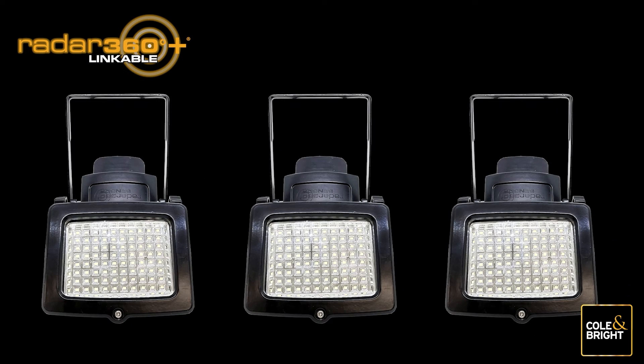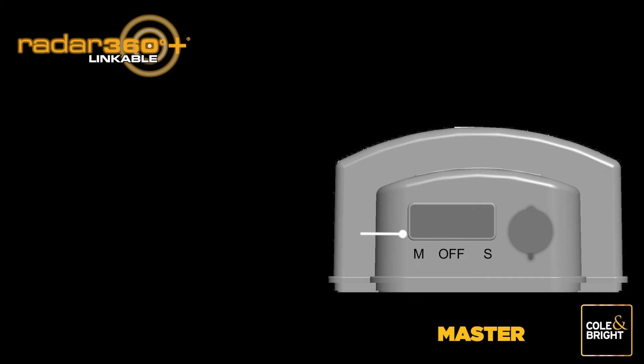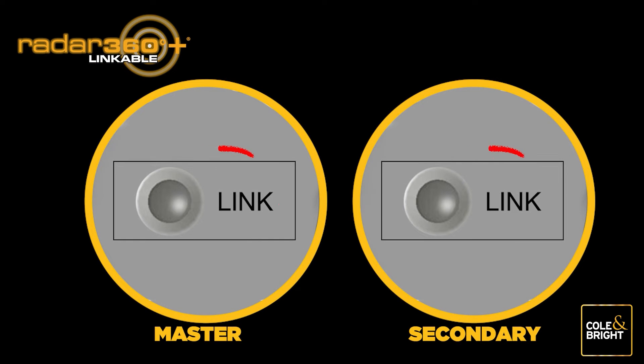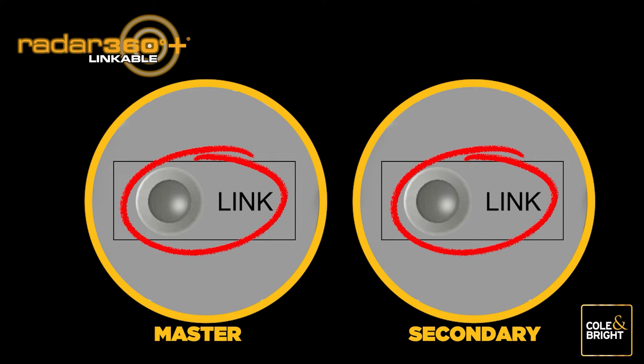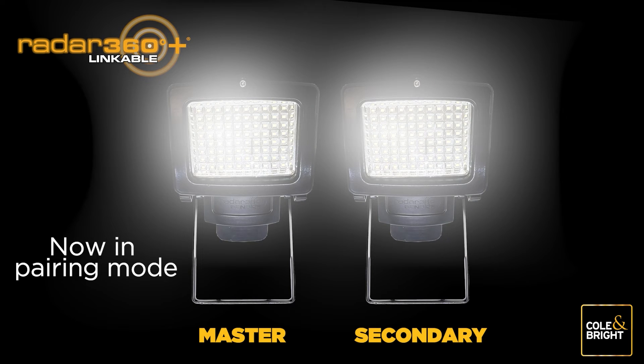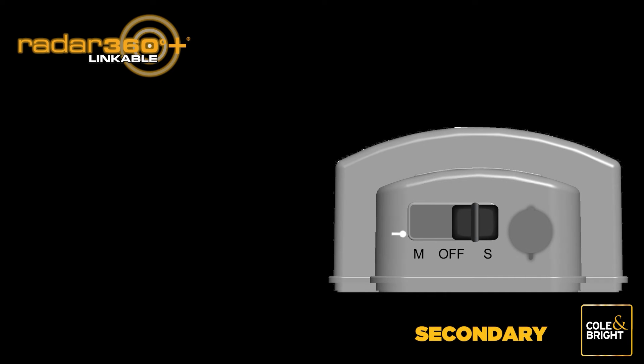Take the three or more lights you wish to pair and place them upside down on a level flat surface. Choose one light to be the master light; the others will become secondary lights. On the master light, move the switch to the M position. On the first secondary light, move the switch to the S position. Press the link button on both units simultaneously until the lights begin to flash. Once the secondary unit stops flashing and becomes a steady white light, pairing is successful. The master unit will still be slowly flashing.